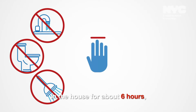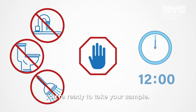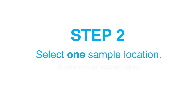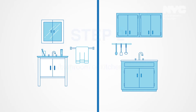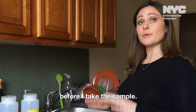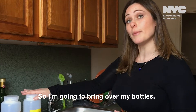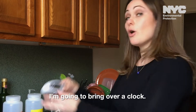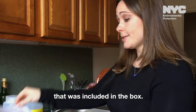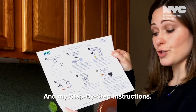Now that the water has been off in the house for about six hours, you're ready to take your sample. I've selected the kitchen sink. I'm going to prep the area before I take the sample, so I'm going to bring over my bottles, a clock, a pen, my chain of custody form that was included in the box, and my step-by-step instructions.